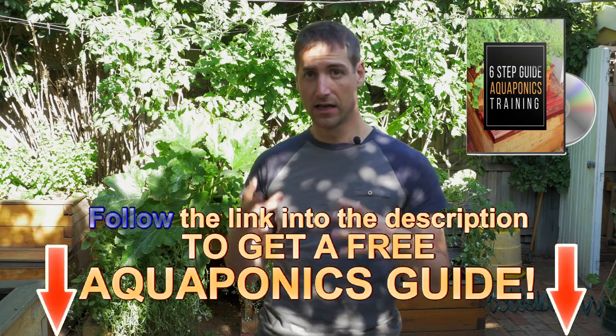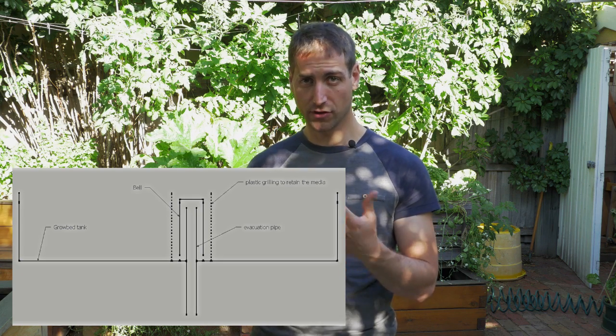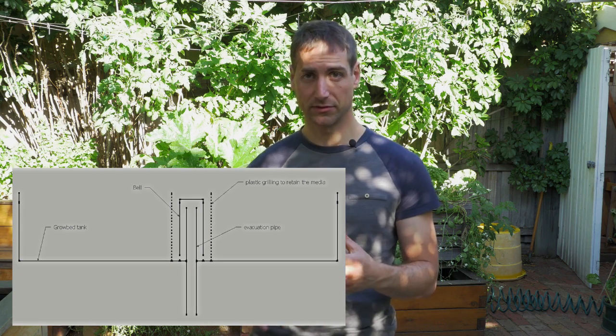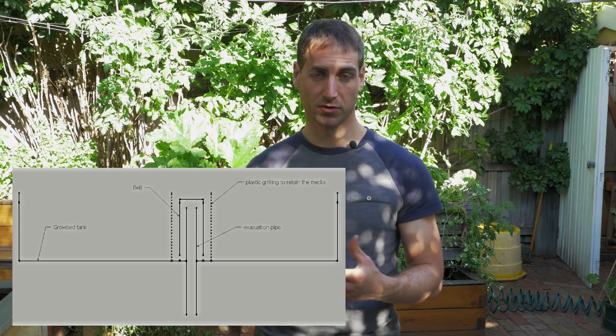In terms of equipment, we're going to need four different things for this setup. First, we need two tanks — one for the fish, called the fish tank, and a second tank for the plants and the bacteria, called the grow bed. The grow bed sits on top of the fish tank. Then we need a bell siphon — a system that allows us to flush the water back from the grow bed to the fish tank, creating the flood and drain water level variation. And finally, we need a water pump. Those are the four main parts of an aquaponics system.